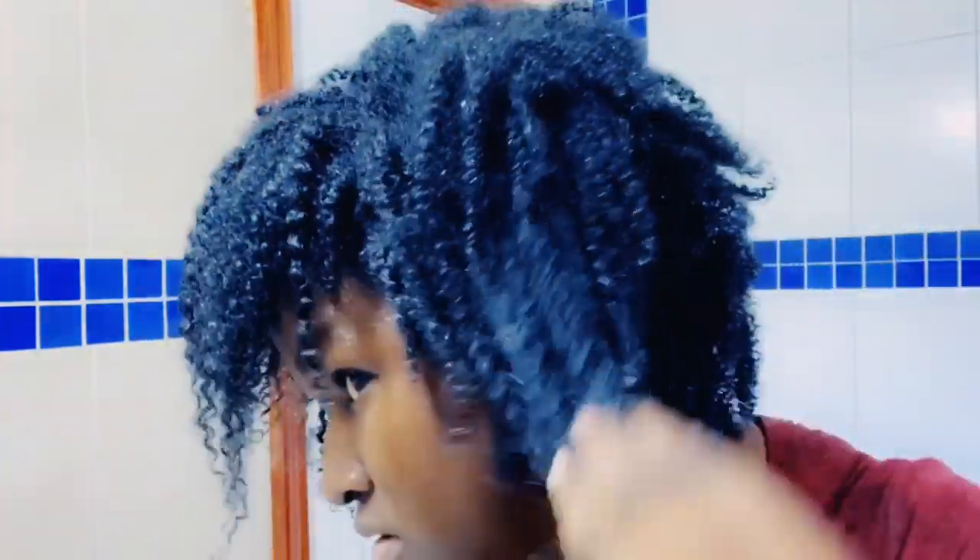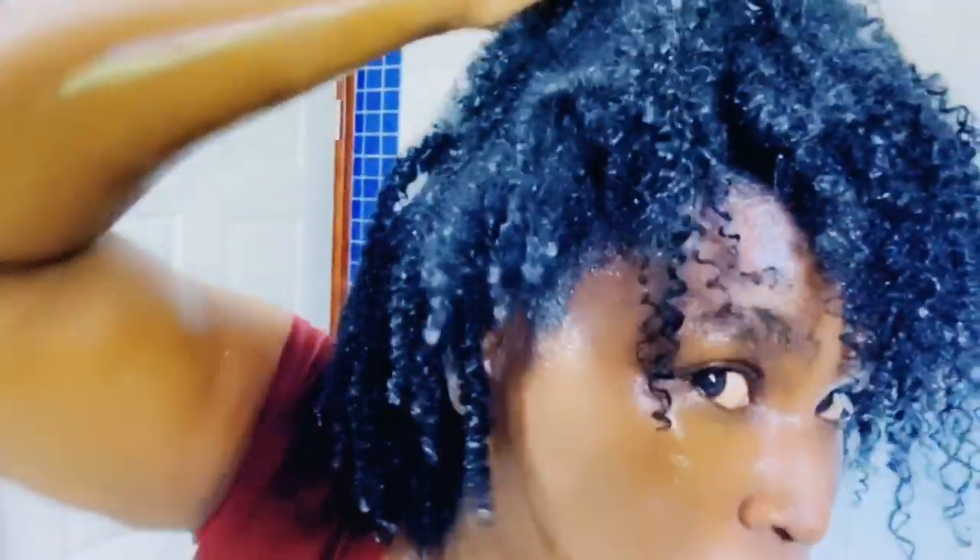So this is after the first wash. I usually wash my hair twice, so this is it. After the first wash, I am going to go back in and give it a second wash to make sure that it is clean, clean, and then we would go in with the conditioner. So I am going to give it a second wash and then go in with the conditioner.